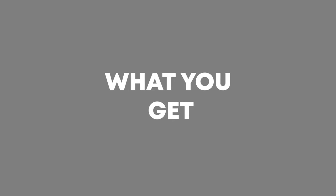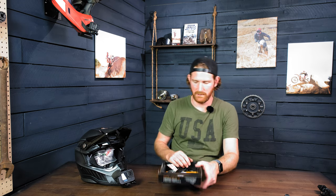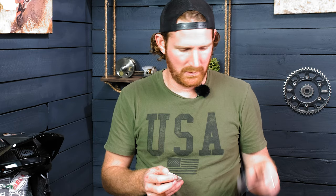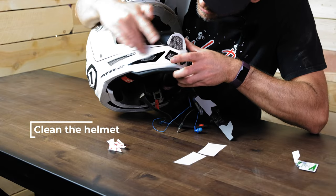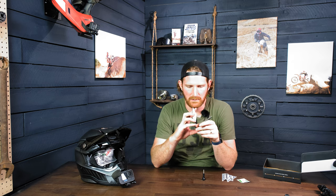The last thing I want to show you is what you're going to get when you buy one of these mounts. You're going to get our box, which is pretty cool, the mount itself — this one is actually the Bell MX-9, so a different helmet and a different mount — a couple of stickers, an alcohol cleaning pad to help clean the helmet and make sure the mount sticks really well, and a screw which we include.